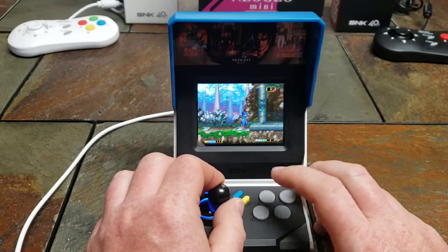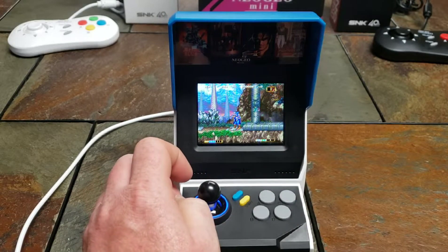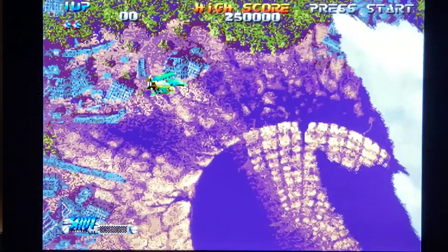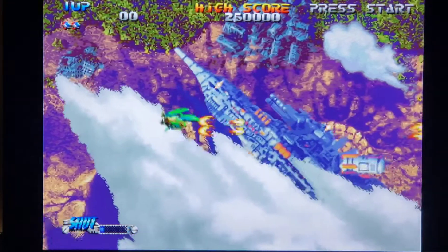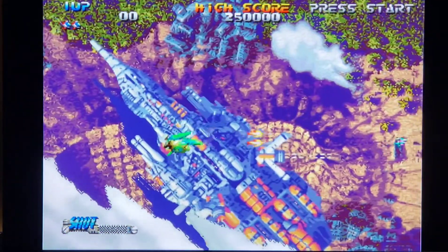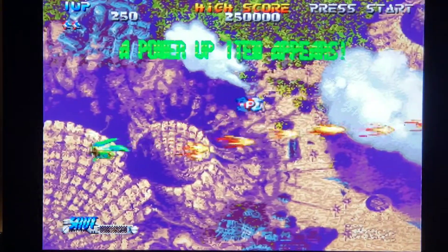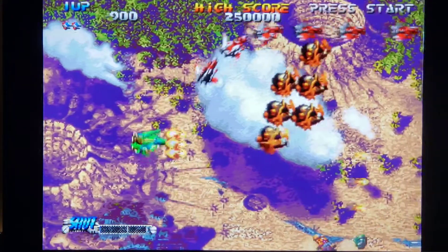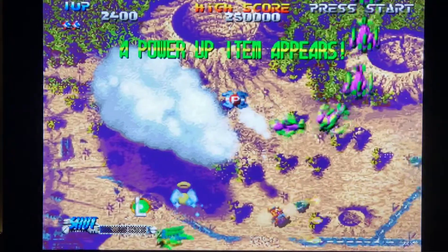That's the Magician Lord demo in tabletop mode — now let me show you TV mode. This game looked awesome when it first came out and still looks really good in my opinion. I'm definitely a fan of shoot-em-ups. These games are real easy pick-up-and-play style, though some are really hard — I always have a good time with shooters.